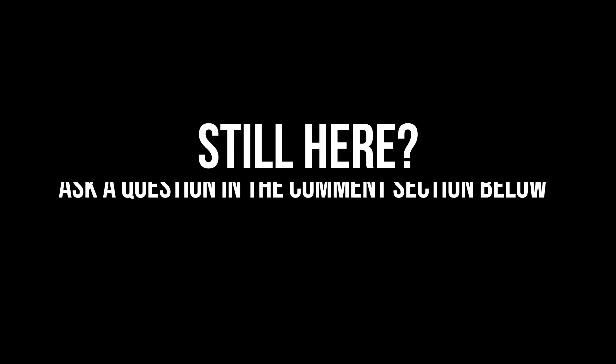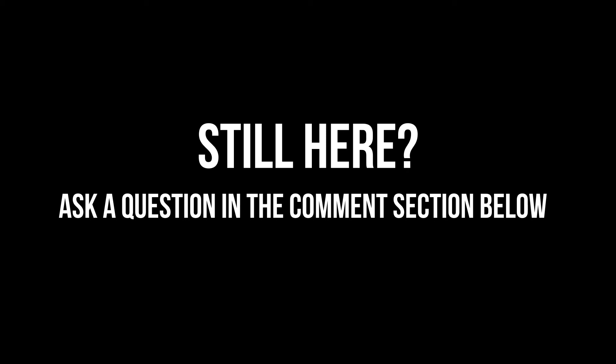Thanks for listening. If you have a question related to this video, please leave it in the comment section below and I'll personally answer it for you. If you really like this video, give it a thumbs up, and if you like this content, please subscribe to my channel to receive more content just like this. Until next time, be grateful and take care.